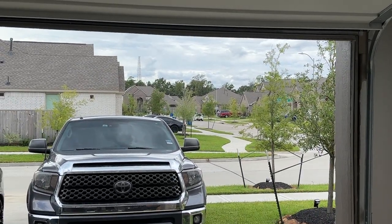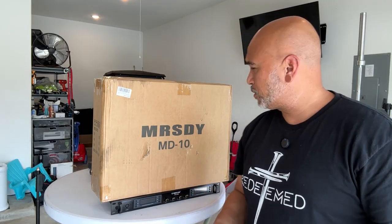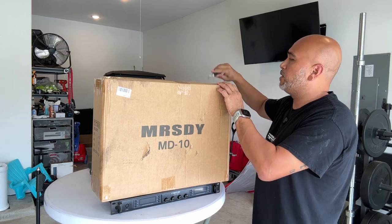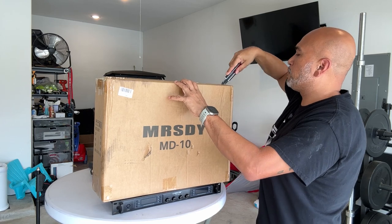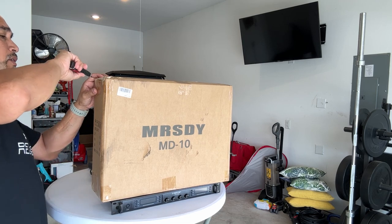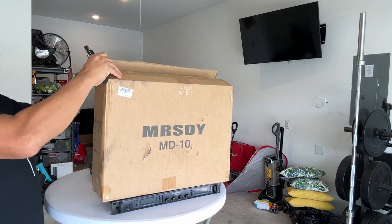First things first, we're going to unbox this thing and see exactly what comes in the box. Like I said, you can pick this up on Amazon — I'll throw the link in the description — you can get this for $29.99.